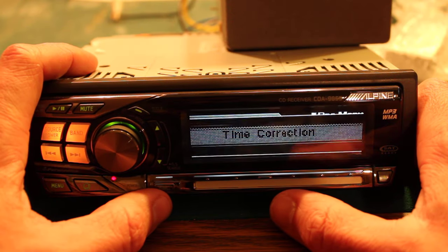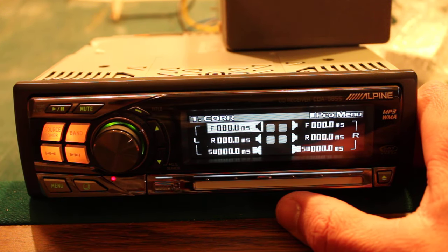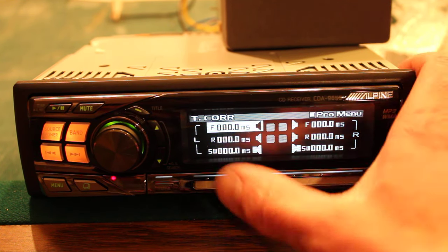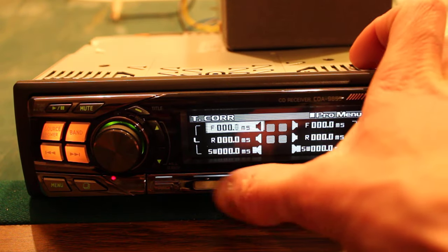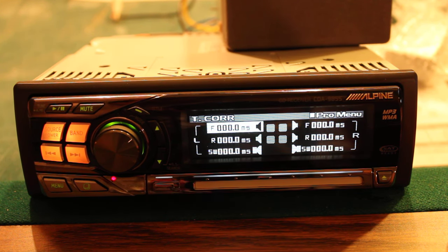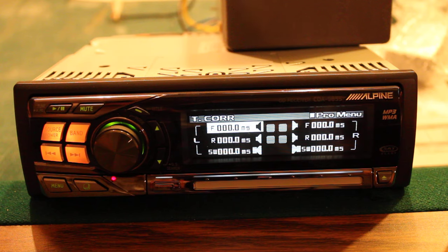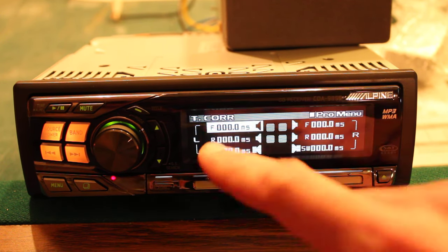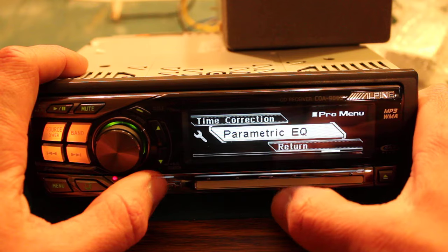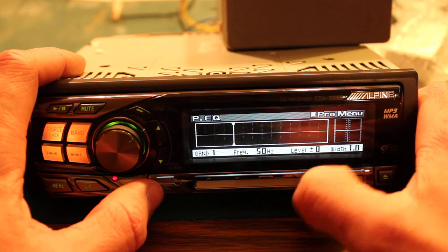There's time correction — that is really high-end. Depending on how far your speakers are away from you, you can adjust the milliseconds of delay between speakers. Farther speakers get more delay so that all the speakers, no matter how far away they are in the car, sound synced to zero milliseconds. That's crazy, that's awesome. And there's also a parametric EQ — this has a really high-quality equalizer.